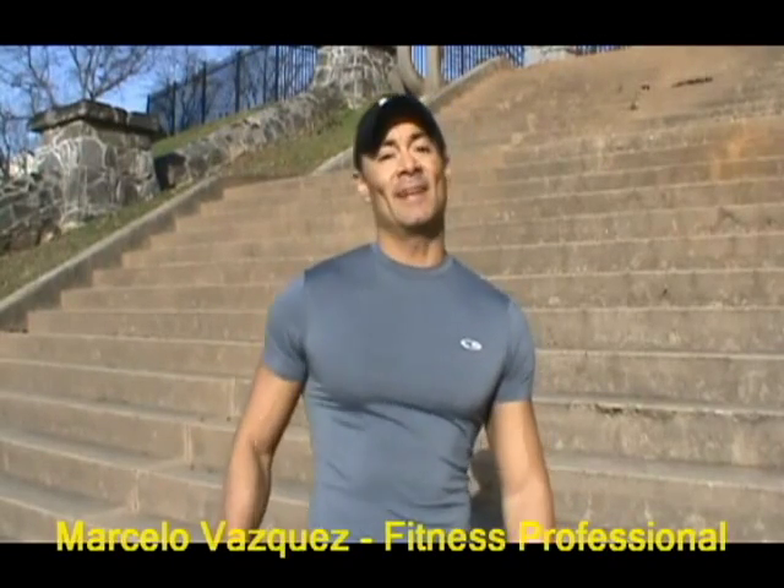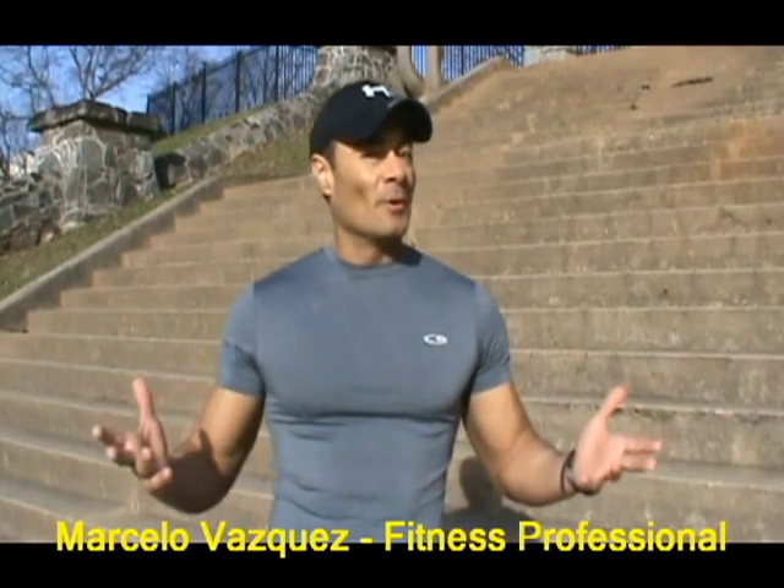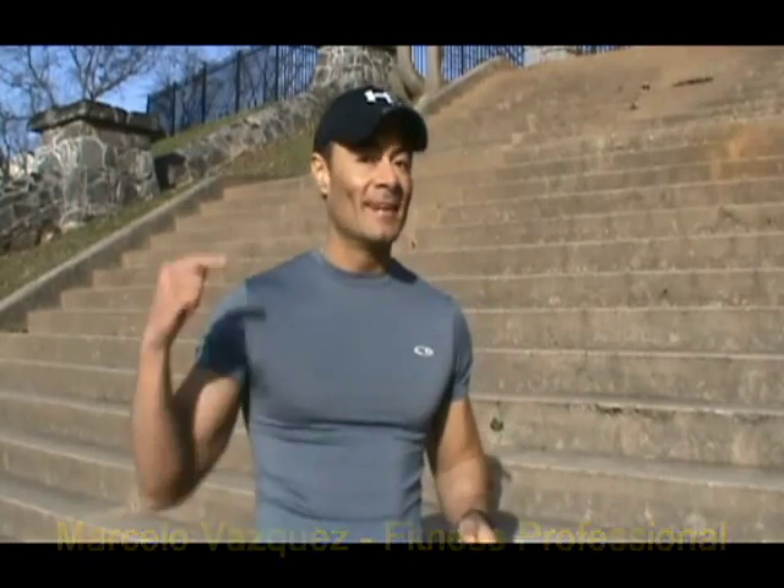Hi everybody, this is Marcelo, your fitness partner. Today: stairs training. Almost everywhere we go we can find them, so let's use them to exercise. Let's do it!